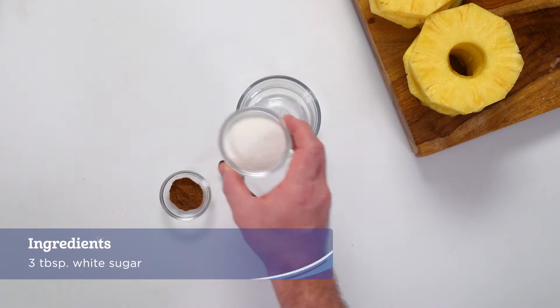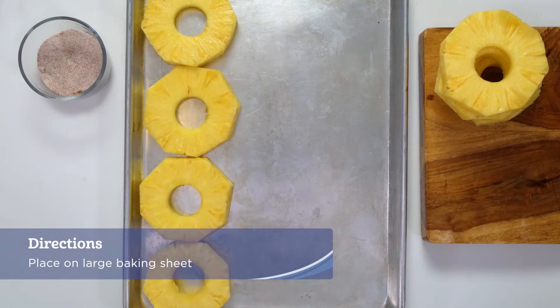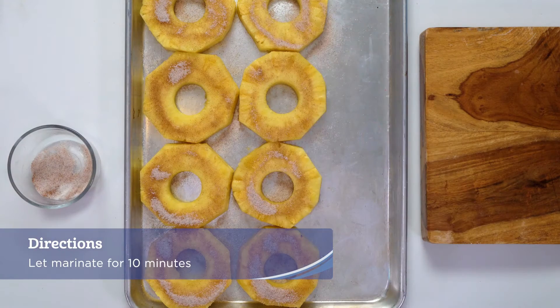In a small bowl, add sugar and five spice and mix well. Place the pineapple rings onto a large baking sheet and sprinkle the sugar mixture onto each side. Let marinate for 10 minutes.